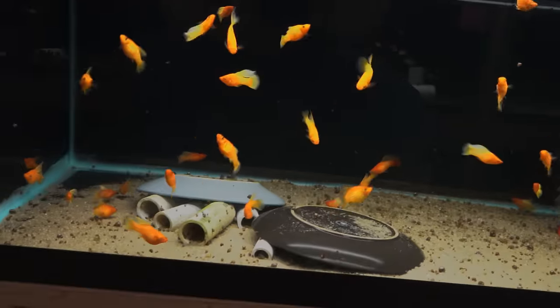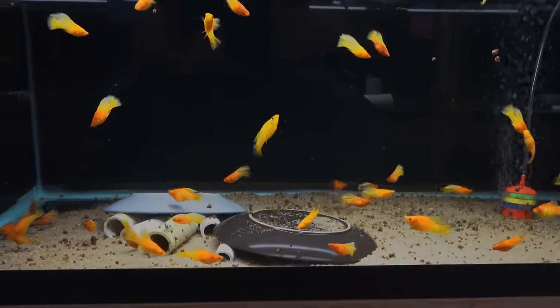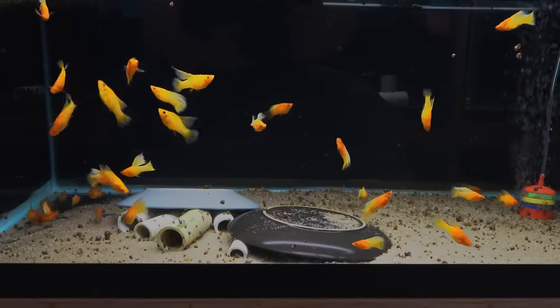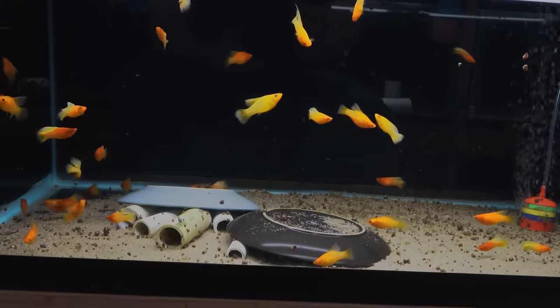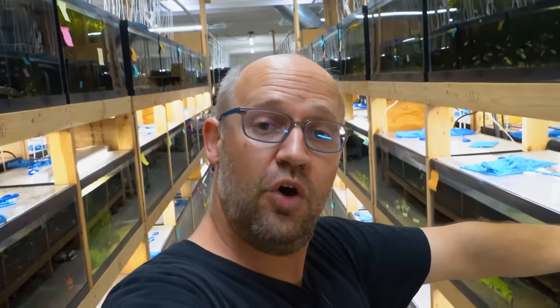Down here we have our high-fin sunrise platys. We've had these before and I just think they're fantastic — that orange that blends into the yellow on the back half of the fish and that nice high dorsal fin. Hard to go wrong with these. For those that don't know, we are now an affiliate of the Aquarium Co-op. If you click the link in the description and buy something from AquariumCoop.com, we'll get a little piece of the action and that helps us keep our company going.